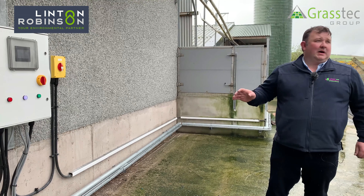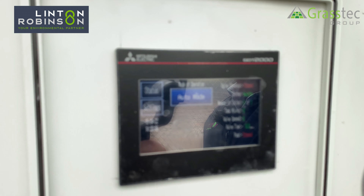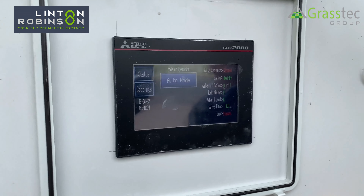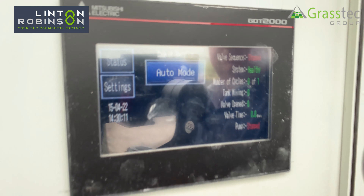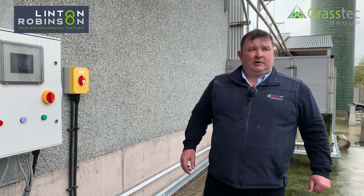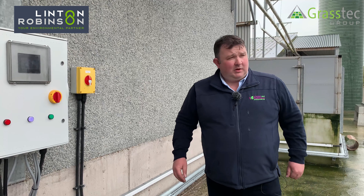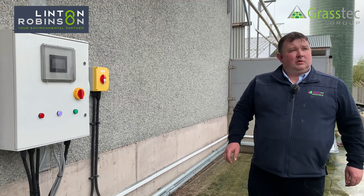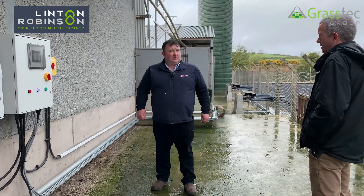You also have manual and automatic modes to run on. The system stores data for running times and gives you the ability, because of the rising cost of electricity, to run it at the optimum times to suit your needs on the farm. You can also remote into it and manage it remotely if need be — the PLC allows you to do that.